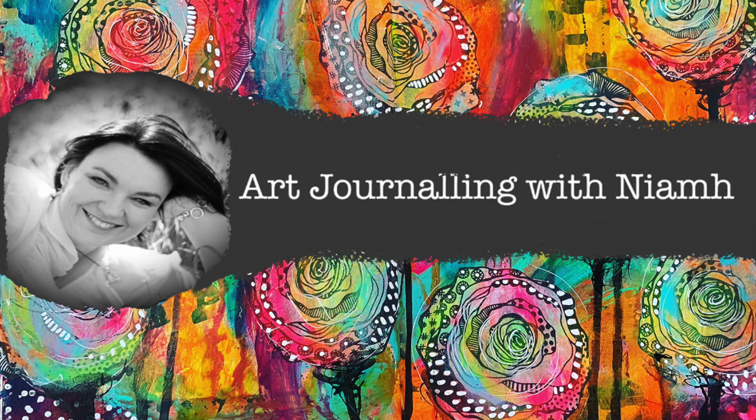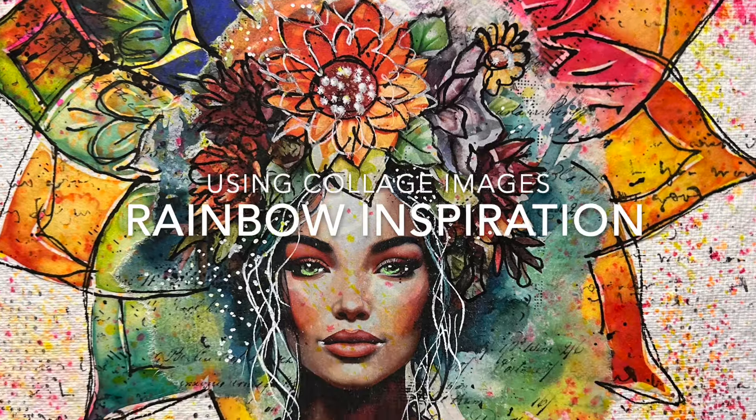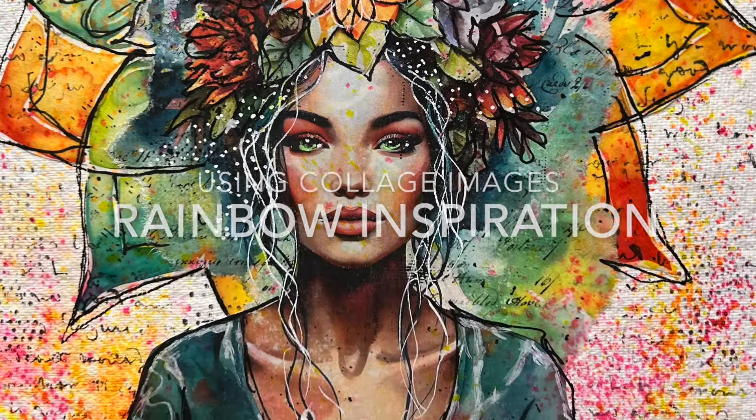Hi everyone, it's Niamh here and welcome to my art journaling channel. Today we're going to be playing around with collage images and using the image itself for a bit of rainbow inspiration.